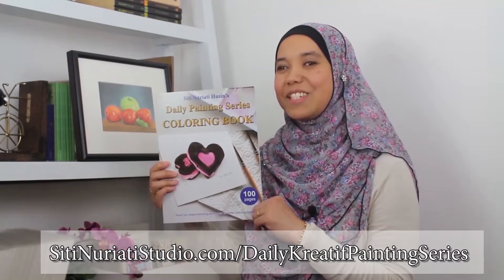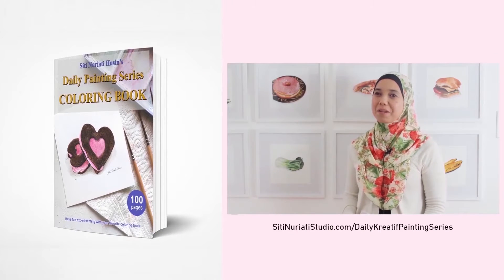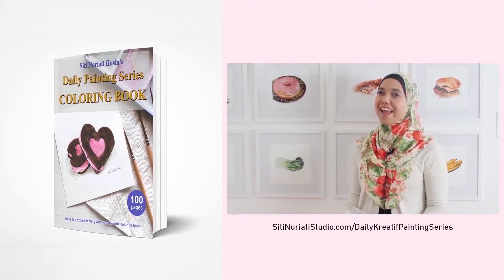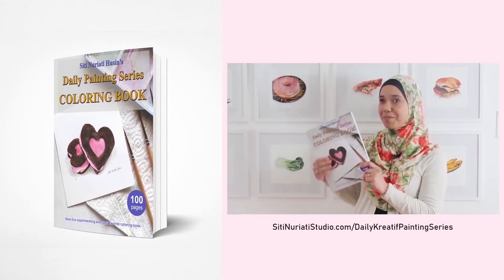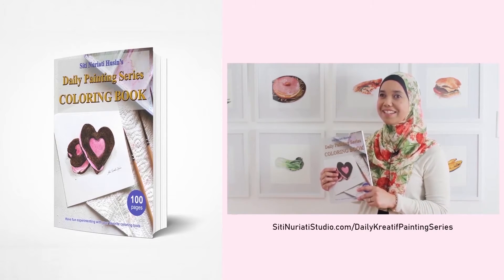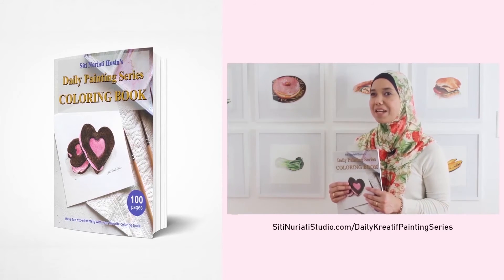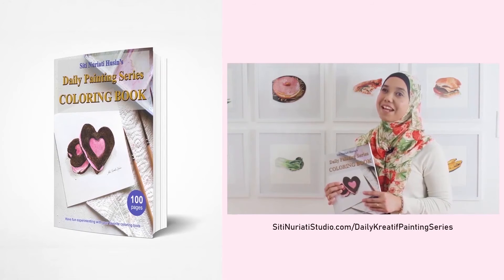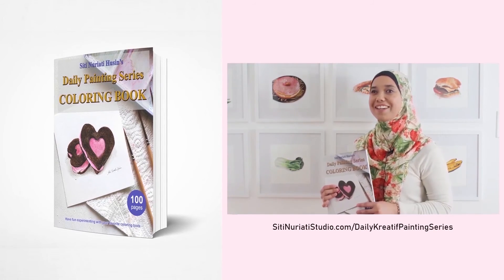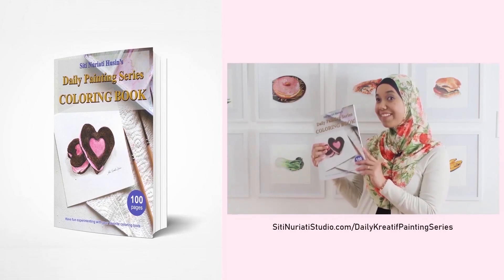Stay creative and thanks so much for watching Siti Noretti Studio. I really hope you've been enjoying the daily creative painting series. I've compiled all 100 hand-drawn line drawings into a coloring book, and it's available now at SitiNorettiStudio.com forward slash daily creative painting series. Now while I did the paintings with watercolor, you can paint them with any medium you like. What's cool about my coloring pages is that each one has a corresponding video to help you get started. You get 100 coloring pages with 100 videos, so get this book now.